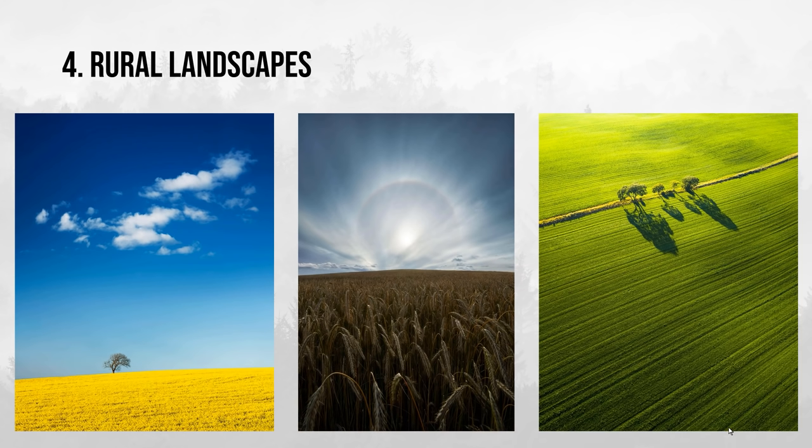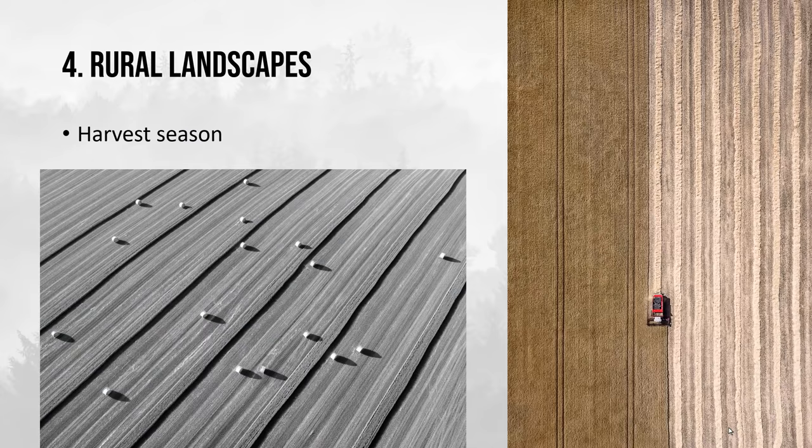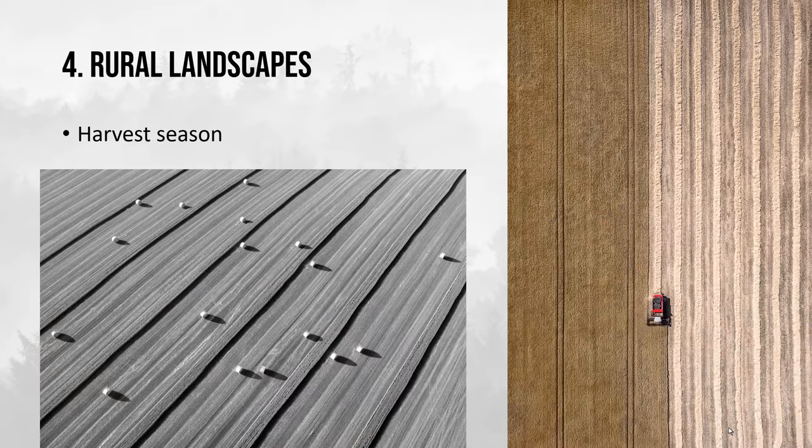Here are three more examples: a classic canola field with a lone tree, a rye field where I also photographed a beautiful sun halo, and basically just a field full of grass and some trees, shot with a drone. And then of course later in summer it is harvest season — it's only your imagination that sets the limits. Here I've used a drone in both photos: one with a harvester to photograph the lines, and another in black and white shot almost straight down to capture the lines in the field.